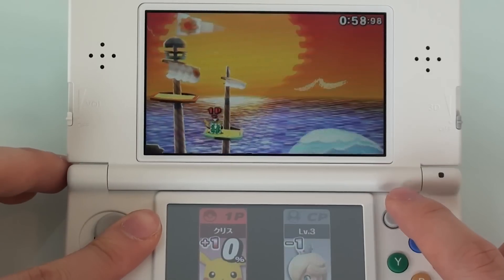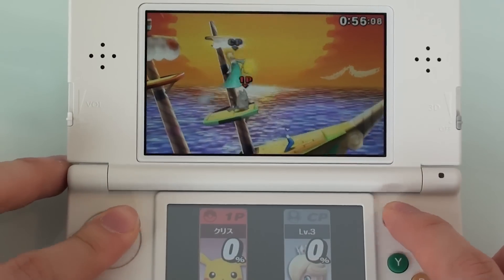Can the C-Stick be used in Smash Brothers for shortcut attacks? Yes, ladies and gentlemen, it does work. Using nothing but the C-Stick right now.